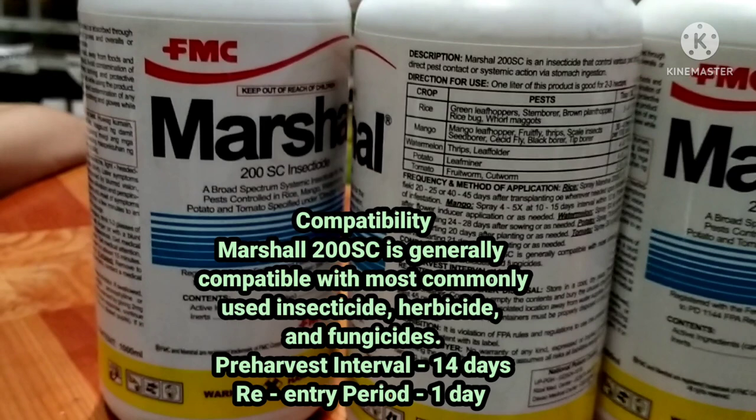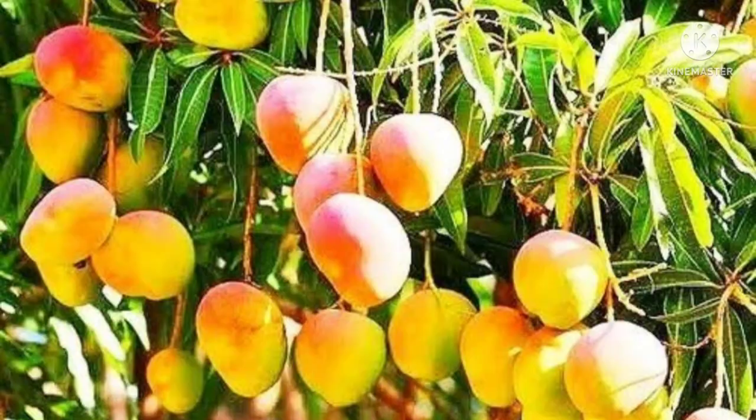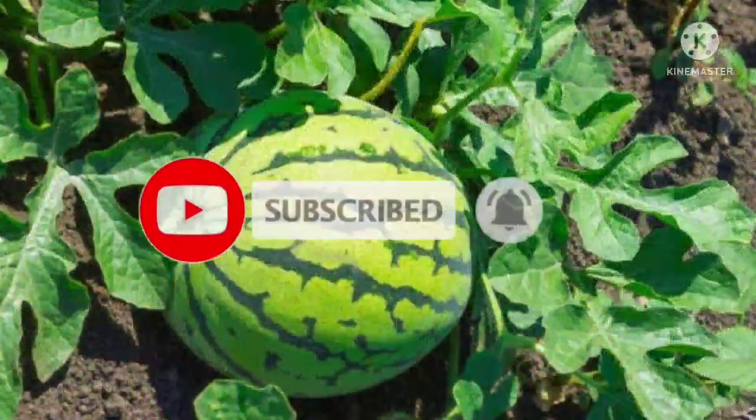Compatibility: Marshall 200 SC is generally compatible with most commonly used insecticides, herbicides, and fungicides. Pre-harvest interval: 14 days. Re-entry period: 1 day. Don't forget to subscribe to my channel, like, comment, and share.